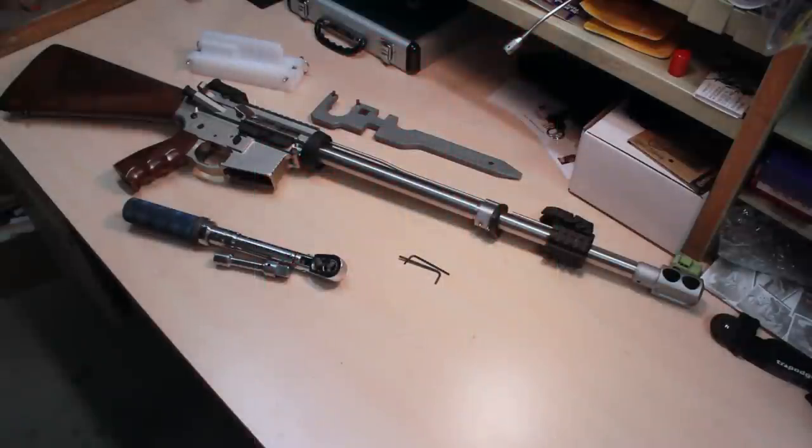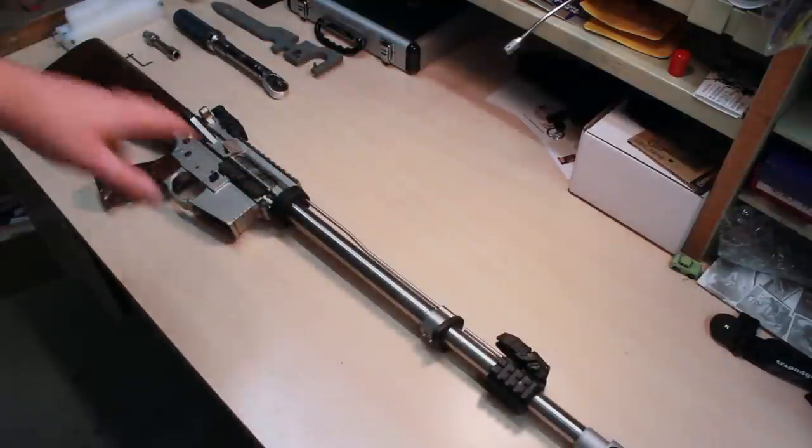What's up guys, it's Chaos and today we're going to be replacing the handguards on Project Broadsword. The wood handguards did not work out at all, so I got something a little different, a little nicer to replace them, and we're going to go ahead and put them on today.